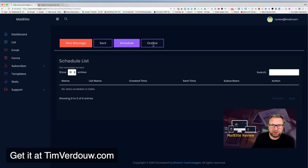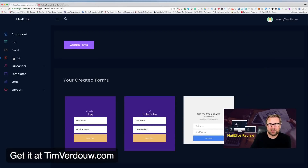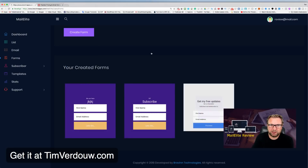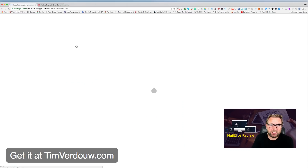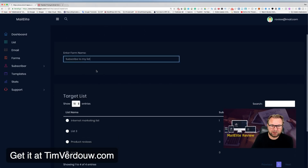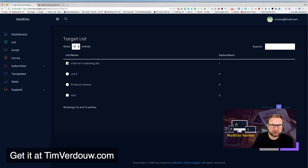There's also a Forms feature where you can create opt-in forms for your website. Just click Create Form, give it a name like 'Subscribe to My List,' then select which list you want subscribers added to, and click Next.